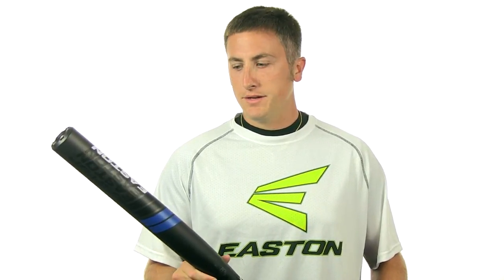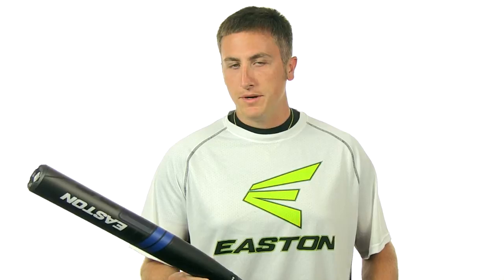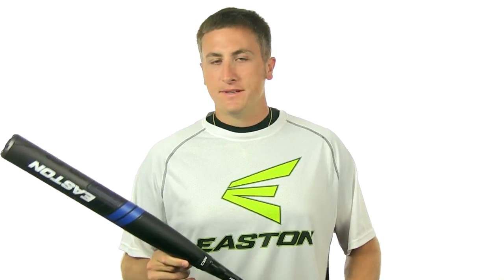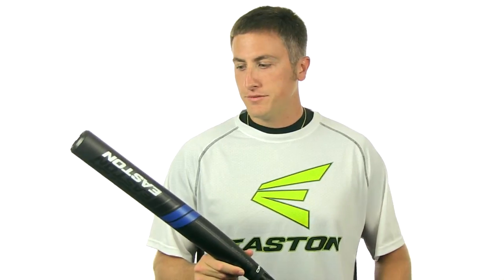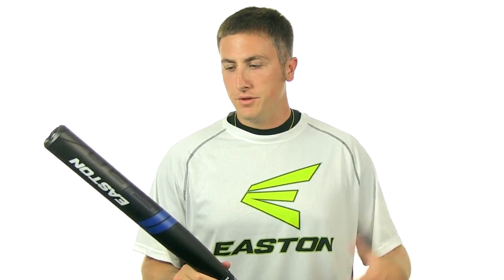It's an ASA only bat, 13.5 inch barrel, pretty balanced two-piece bat. This bat's been designed specifically for your league player all the way to your tournament guy, just for the simple fact it's got a bigger hitting surface. We've had really good performance, durability can't be matched, and you can get yours at JustBats.com.